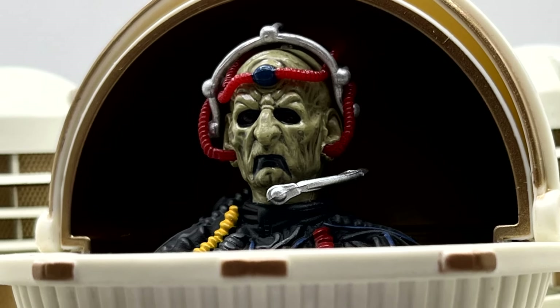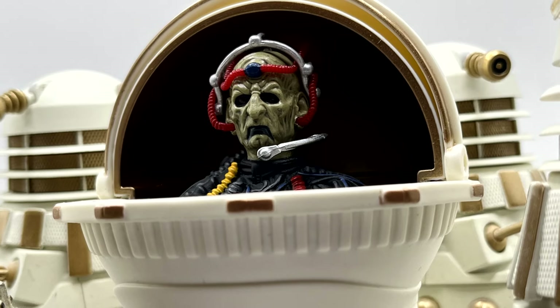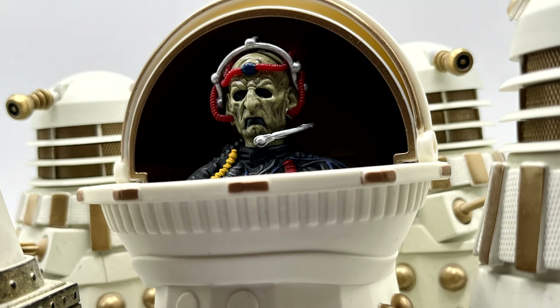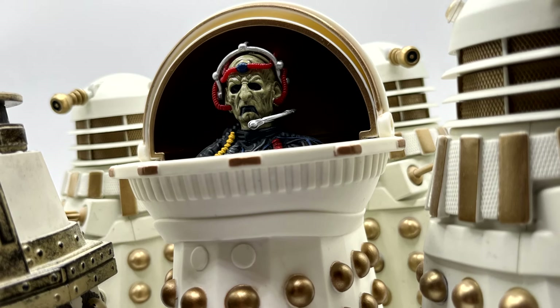Hello everyone and welcome back to my channel. Today I'm going to be looking at the recently re-released Davros action figure from Remembrance of the Daleks with updated paint applications for this year's autumn B&M range.